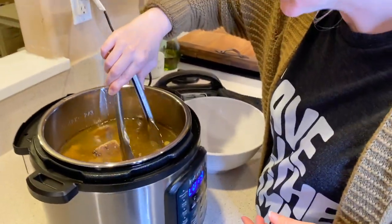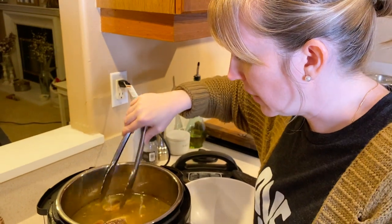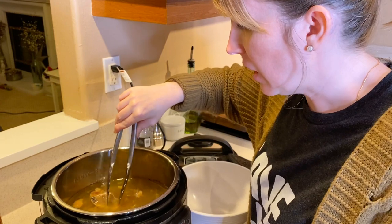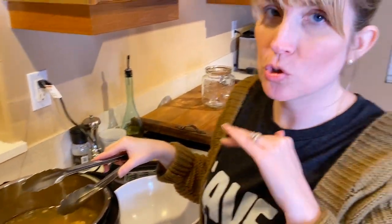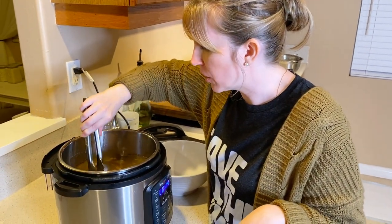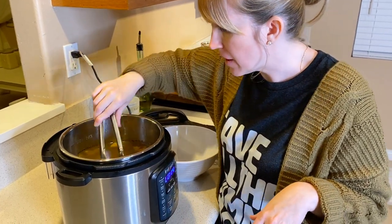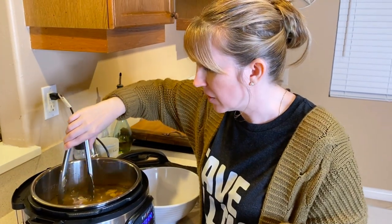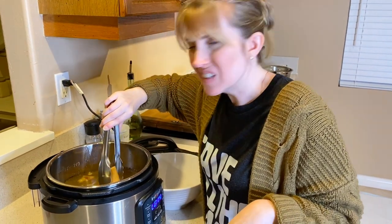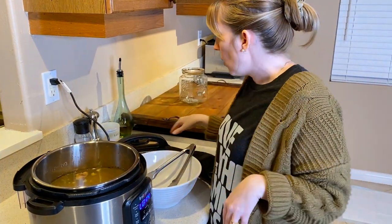Cooking times are going to differ depending on what kind of bones you use and how many bones you use. I've had it in for two hours and the Instant Pot makes it go so much quicker than a stovetop, but I do want to cook it a little bit longer. With the beef marrow bones in here I definitely want to cook them a bit more.